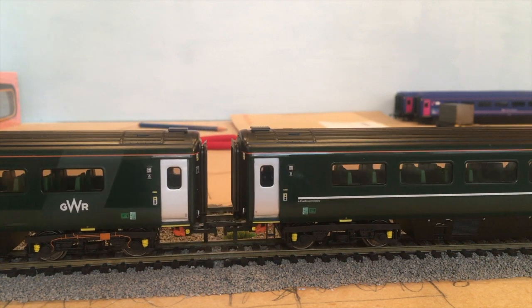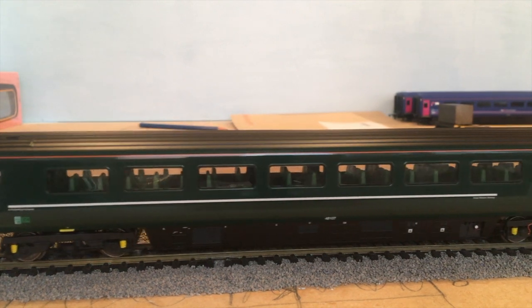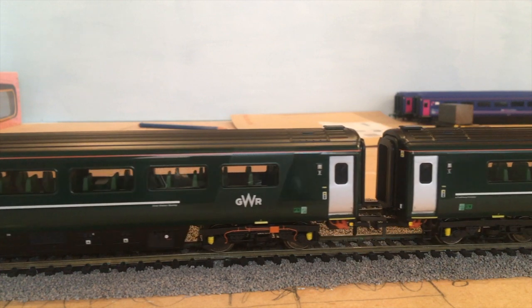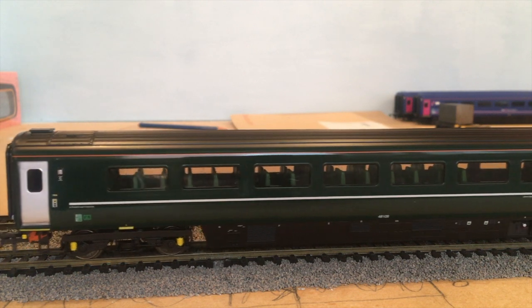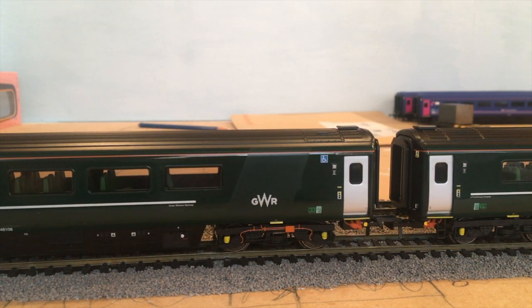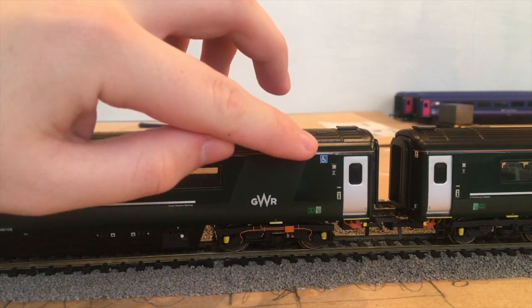I might get another set if I can, because I do have two GWR power car sets and two First Great Westerns. Going from B to C - this is the coach that has the new disabled toilet in it at this end. As you can see, no window and it's blank, with a disabled sign as well.